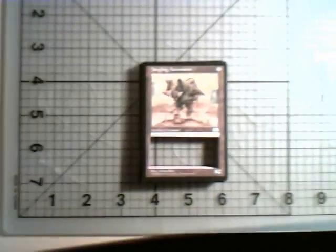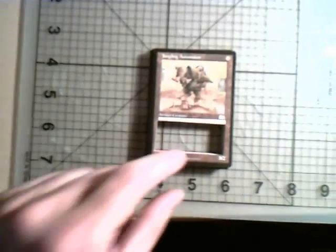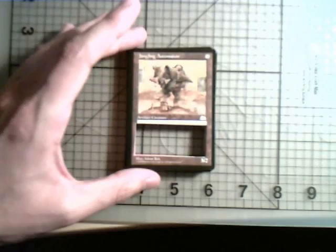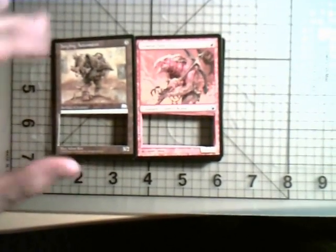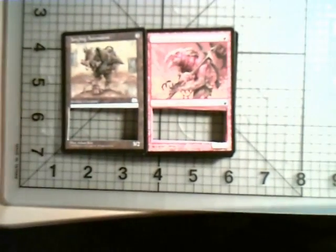The next step is to cut out the text boxes of each of your 20 cards. You'll notice I've done that on here already — it took me approximately 15 minutes to cut them all out. Also take note that if you're using both new and old cards, the text boxes and image boxes are of different sizes.